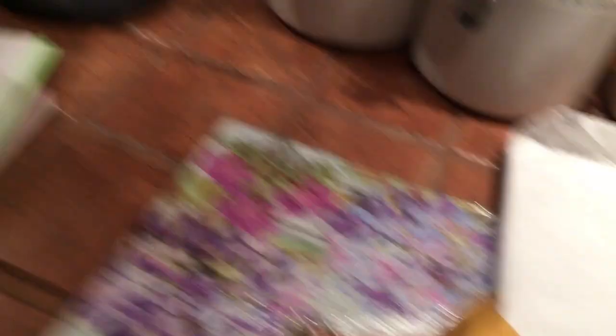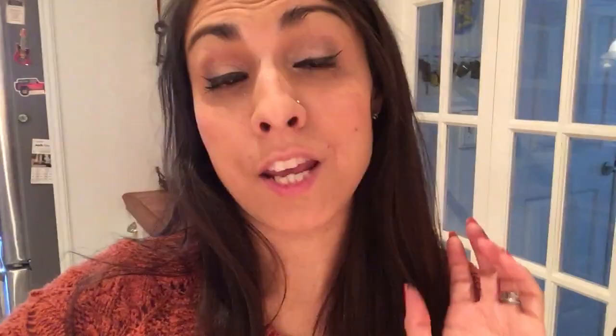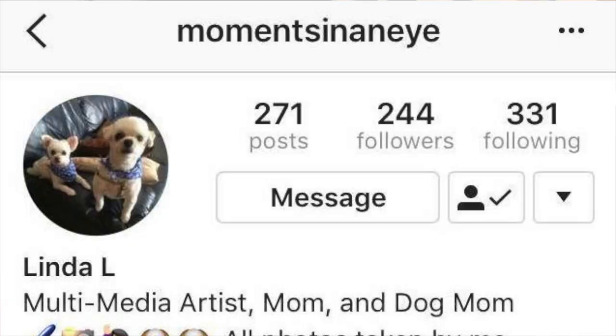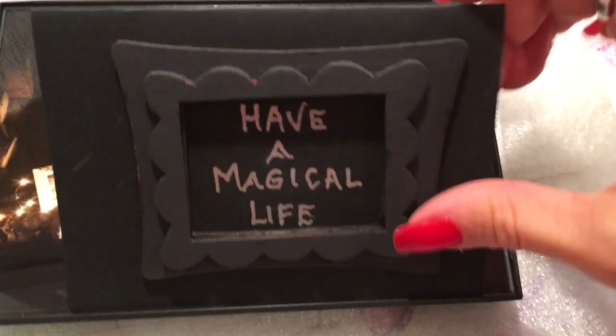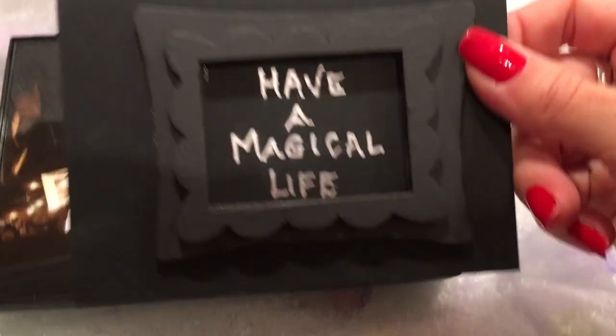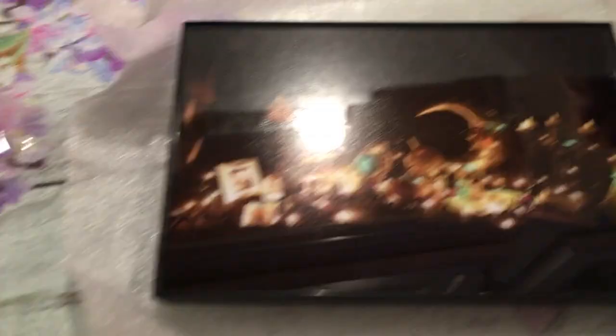Now I want to open this package from Linda from Michigan, from my Instagram page. If you guys want to follow her, her Instagram name is Moments in an Eye — here's her little handle right here, so go follow Linda, she's awesome. She sent me this package and I'm trying to open it right now. It says, 'Have a magical life.' Oh, that's so cute. I love how she framed it on this little card.